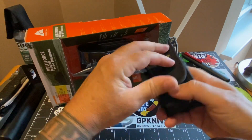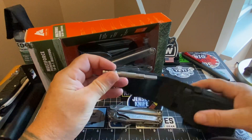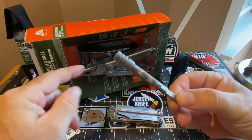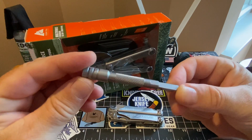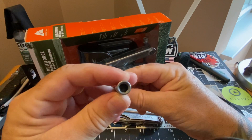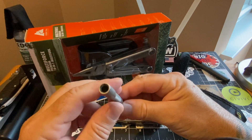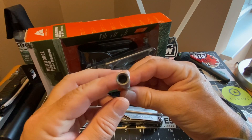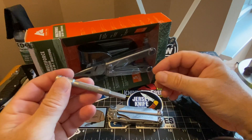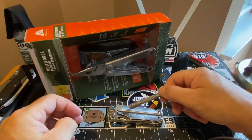Here is the bit extender that comes with it. It is exactly the same bit extender as on the Leatherman Wave — same thing, looks exactly the same. Fantastic. It takes a quarter-inch drive, and you can stick anything up to a quarter inch in there. It goes right on the tool as an extender — a fantastic part of the kit for your multi-tool.